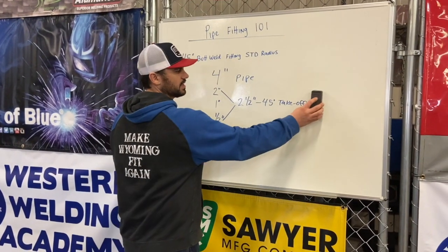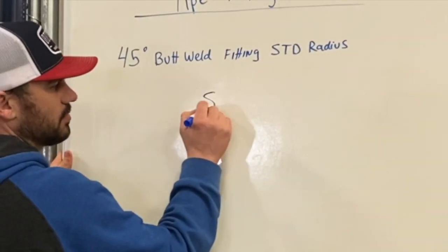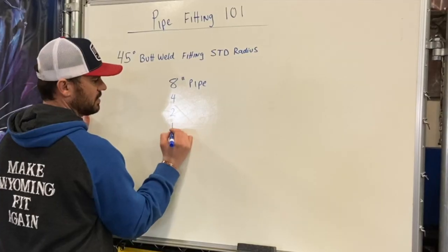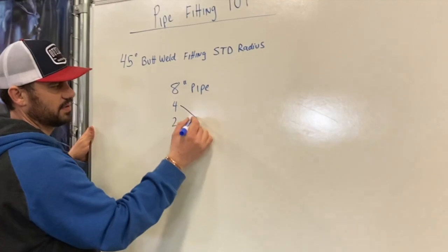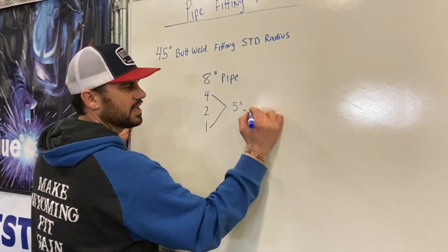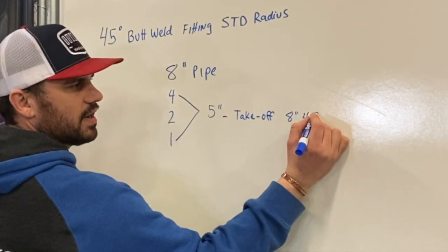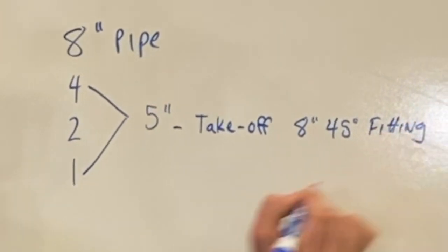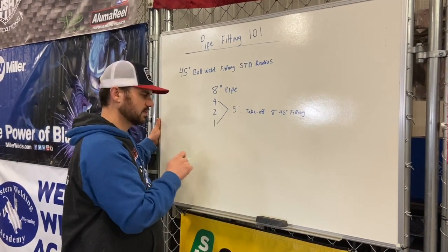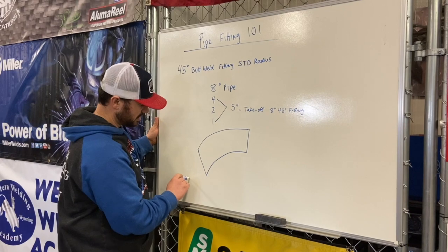Let's do that again with an eight inch 45. We write down the pipe size: eight inch. We half it, then half it again, and half it again. We take the third number and the last number and add them together — that's going to be the takeoff for an eight inch 45 degree fitting. So an eight inch 45 takes off five inches.